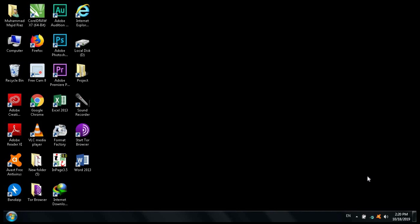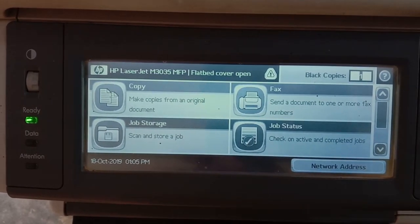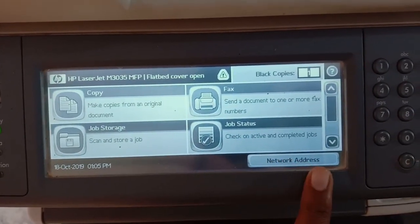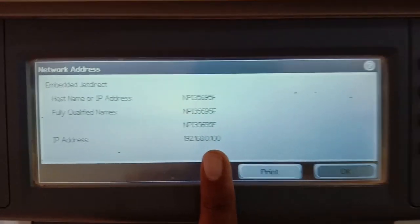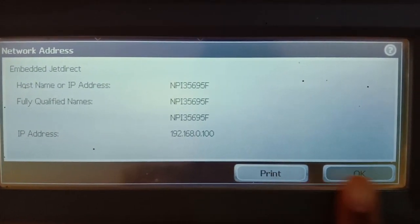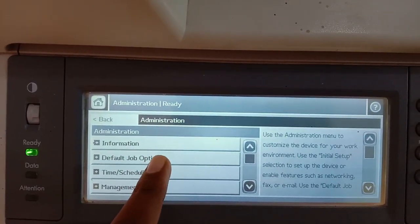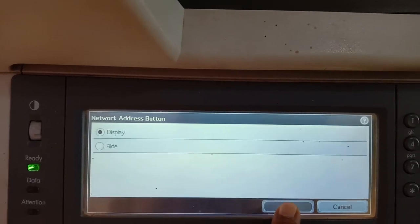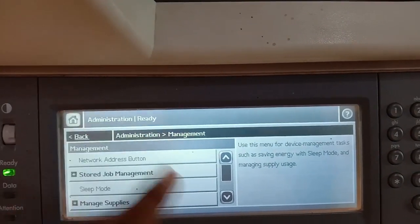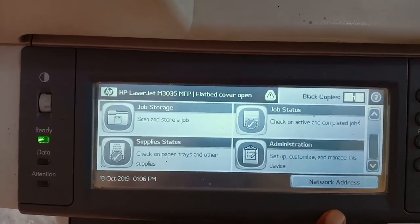Now our router is connected with our printer and our laptop. Let's go to the printer and click on the address button — you can see the IP address of the printer. If you do not find the IP address button, go to Administrator, then Management, and you can display the network address. On a different machine, you can find the IP address through the administrator settings.